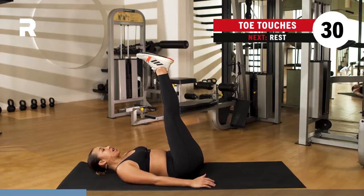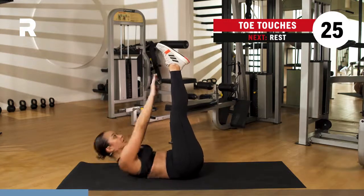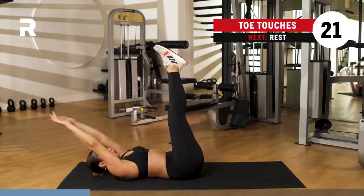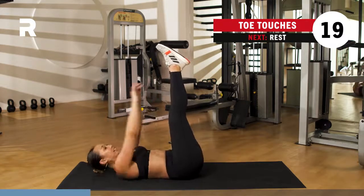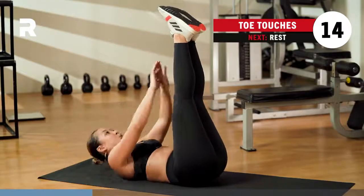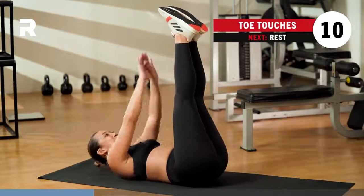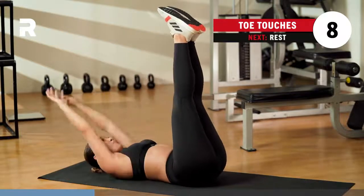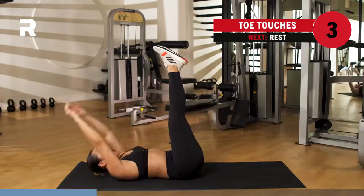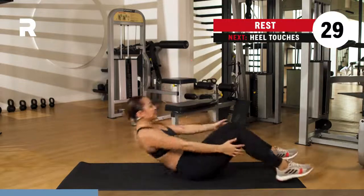Get into that L position with your toes up to the sky. 30 seconds. Go ahead and touch your toes. Breathing — upper abs crunching it up. Feeling that burn. A few more seconds here. We've got five, four, three, two, one. Rest it out for 30 seconds.